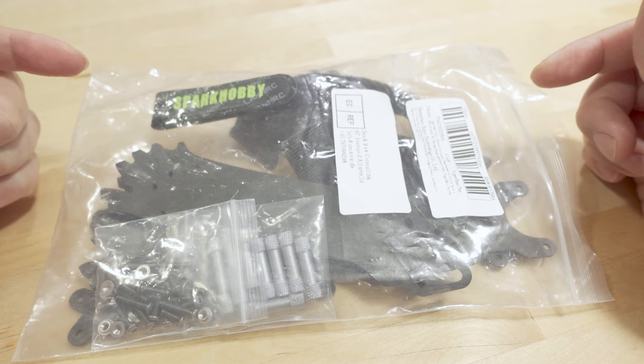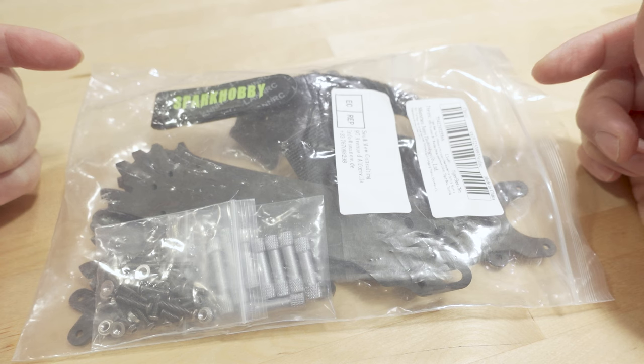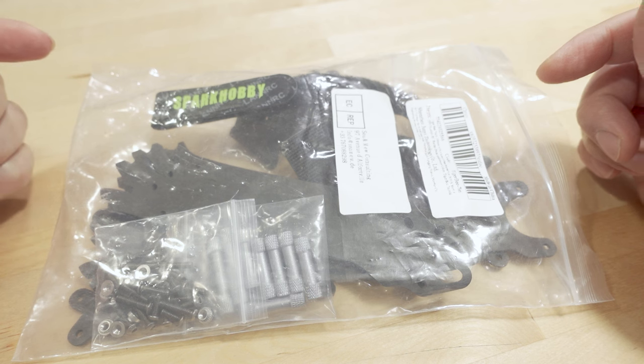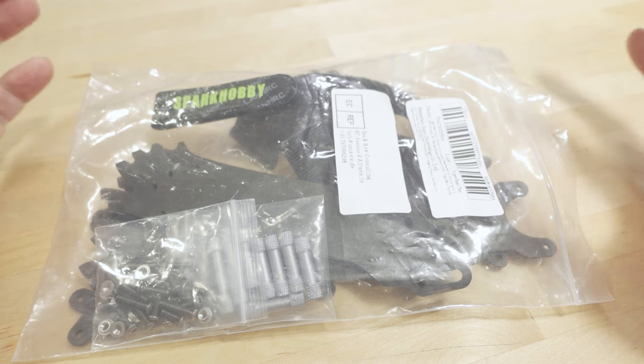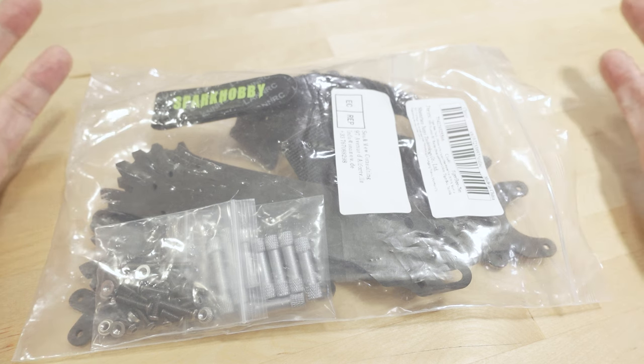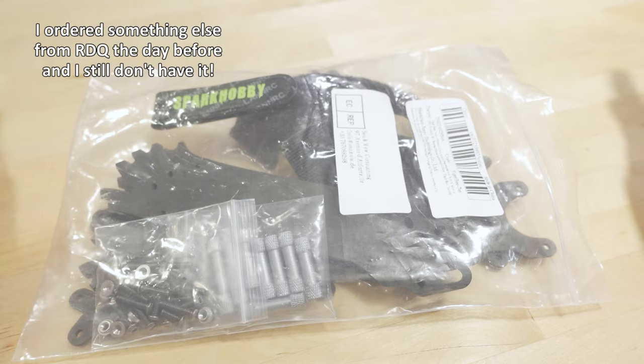I actually ordered this like five days ago and it came really quickly. It's really strange or interesting that things are shipping over from China from AliExpress in five days now — it's typically 10 to 14 days usually — but this came super fast.